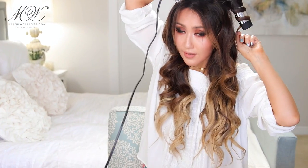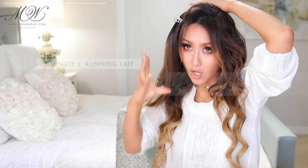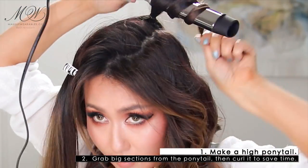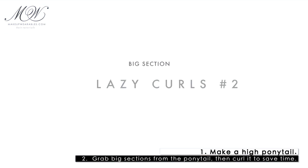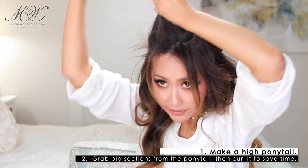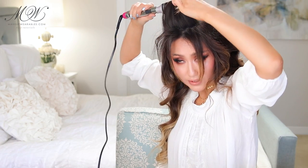Pretend for a second that I just put all of my hair into a ponytail. Then we're just going to grab small sections from the ponytail and curl them. That will speed things up for you. I'm going to grab this whole section right here and heat it up with the curling iron. This is just like the ponytail hack method.